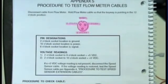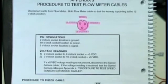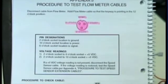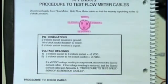Now that we've established there is a problem with the flow meter or the cabling, we can refer to Appendix 5 in the SCS4400 manual on how to test the flow meter cable.